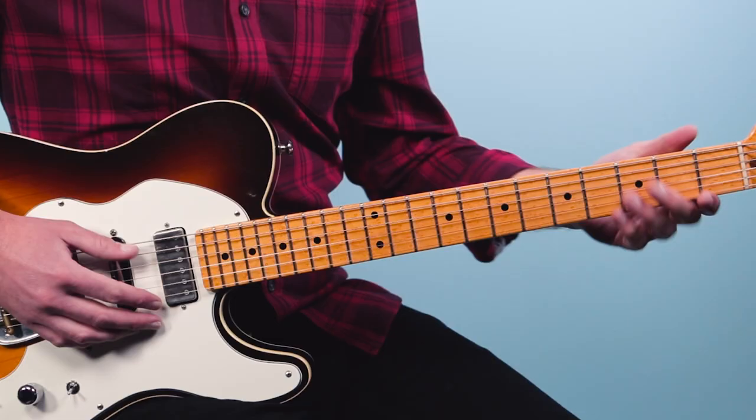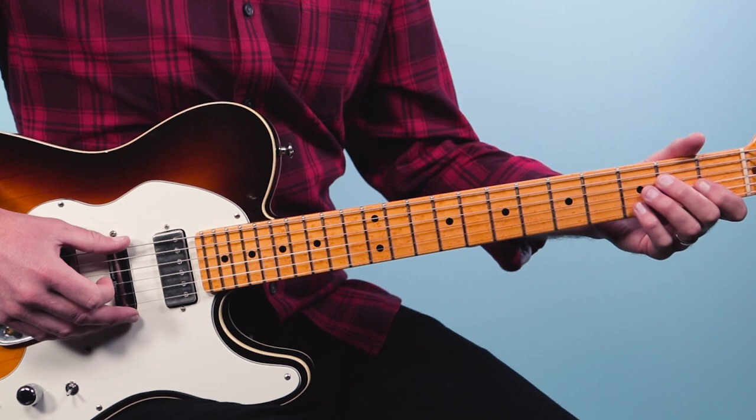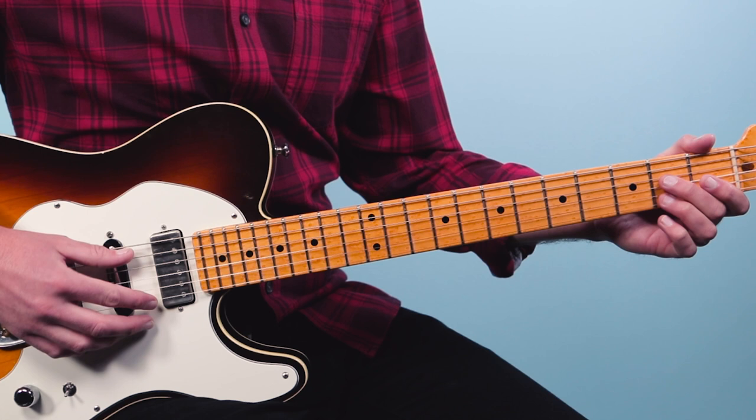That's going to be your E7 groove, and we're going to play that for four bars — four times. We're halfway through it. Then we're going to go to what I call the four chord, an A7, and this is going to be played from the fifth string down: open, two, open, two, open.